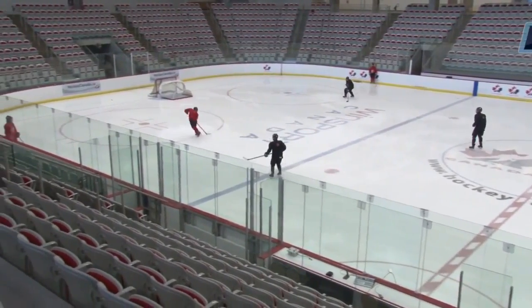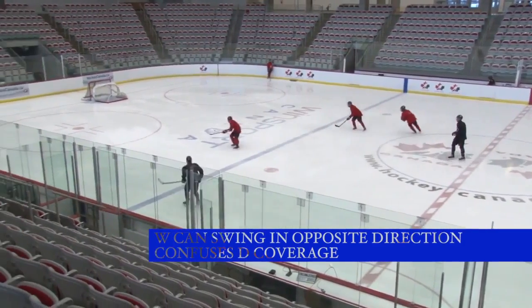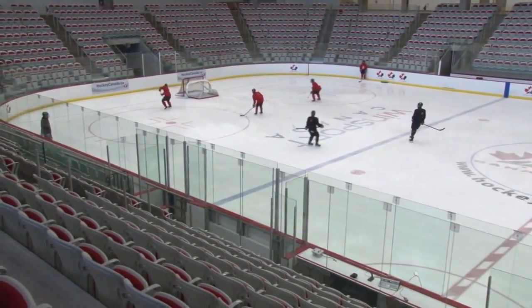Here's an example with three wingers. Notice you can have one winger moving in opposite directions, which is going to confuse the defensive coverage, but the principle is the same.